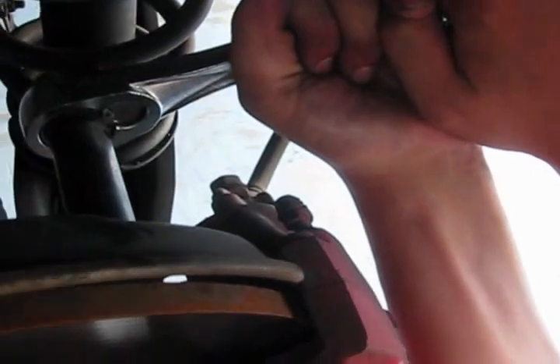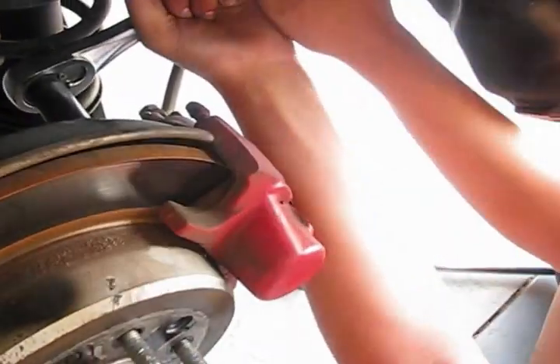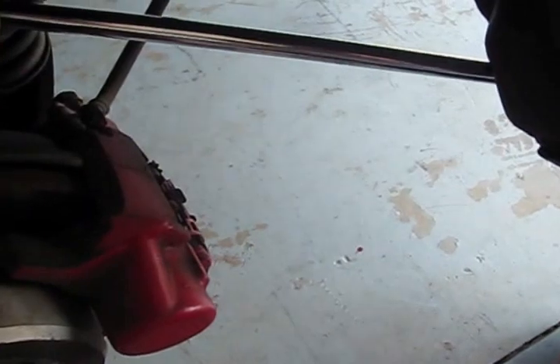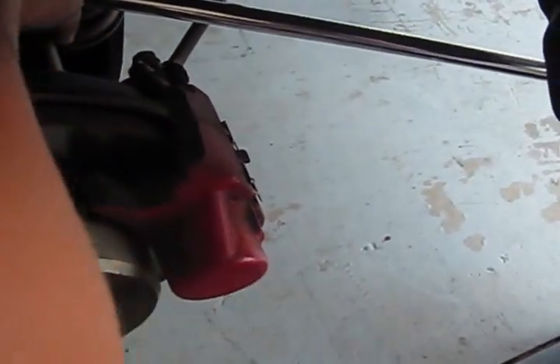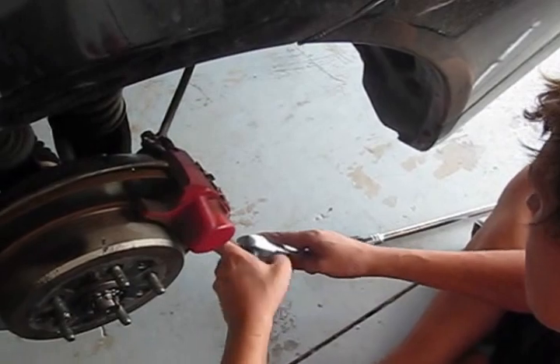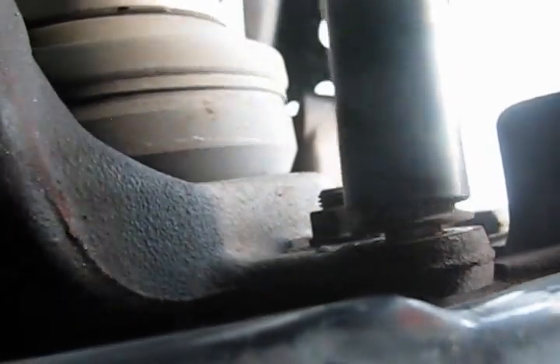They are pretty stubborn. You can try to use the ratchet at the beginning, but I think you will be unsuccessful — it's almost impossible. You obviously need a brake bar; it gives you approximately 50% more resistance. After you make it loose a little bit, just remove it and put it on the ratchet, then finish it with the ratchet. When it's already loose, you don't even need the ratchet — just use your hands.